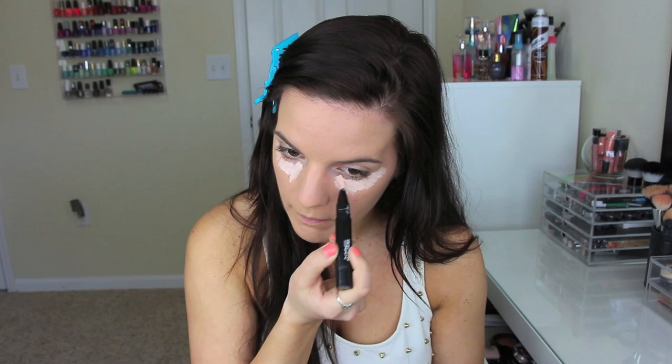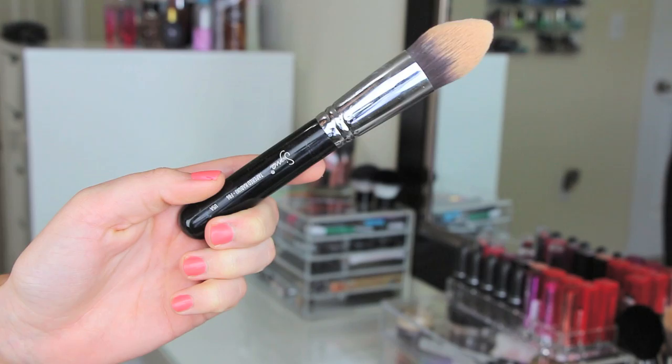Next I'm going in with my Prep and Prime Highlighter from MAC, this is in Radiant Rose. I'm going to be applying this all underneath my under eye area and taking it back to my temples as well — it's just going to really highlight underneath there and brighten it up.